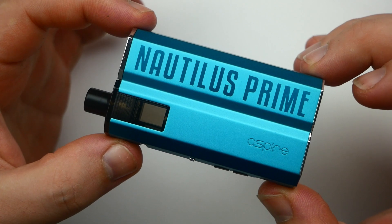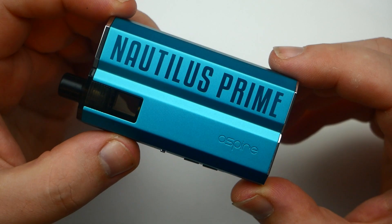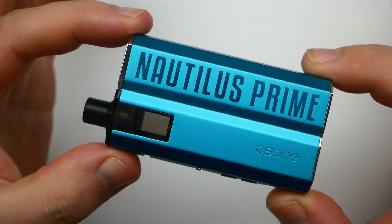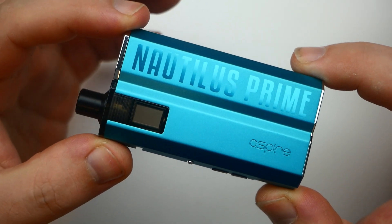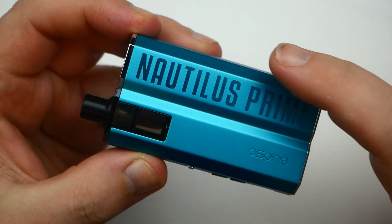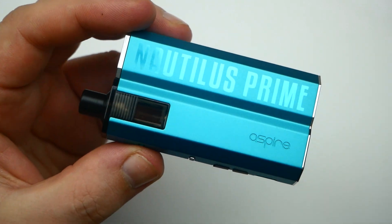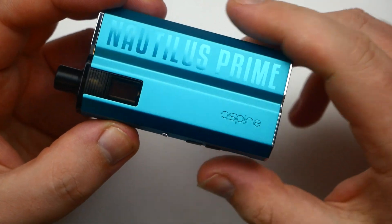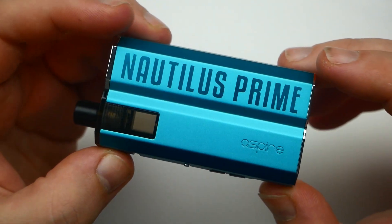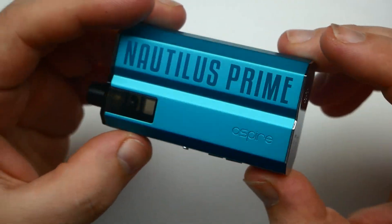Here it is — it says Nautilus Prime by Aspire. It's a 40-watt output device with a 2,000 milliamp-hour internal battery. It holds 3.4 ml of e-liquid, which is quite a lot. It's 89.5 millimeters long, 45 millimeters wide, 23 millimeters thick, with an anodized aluminum alloy body. The pod material is PCTG.